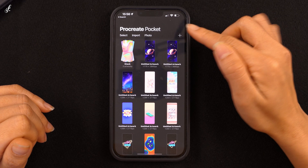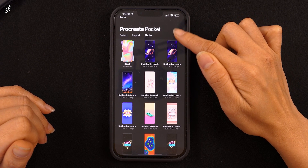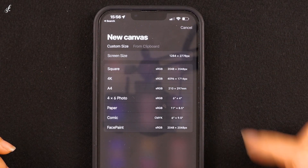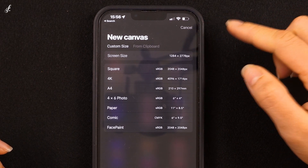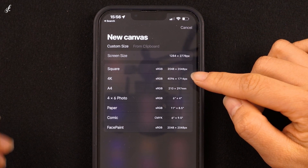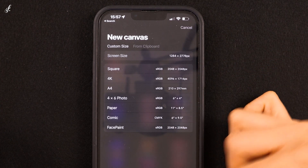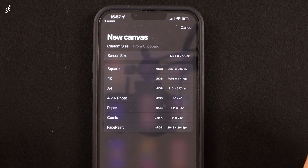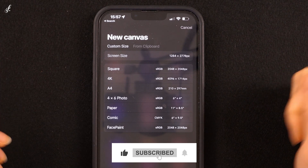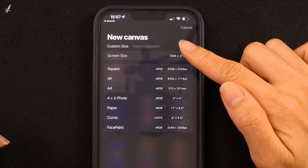This plus icon is to add a new project, which will start from creating a new canvas. You'll notice that there are different sizes of canvas to choose from. We usually use the screen size for the canvas, but if you want to post your work on Instagram, I recommend choosing Square. You can choose the size you want.